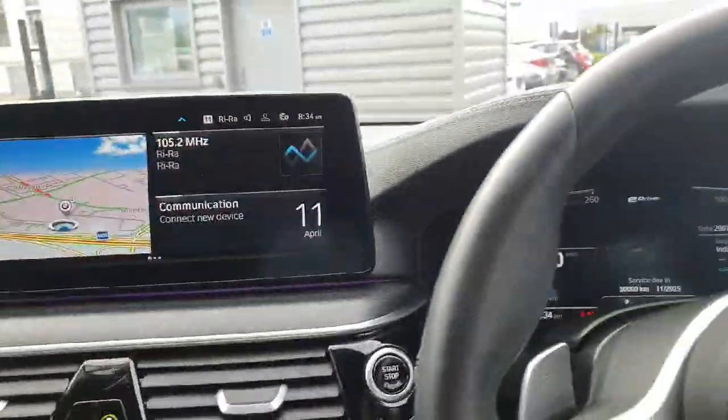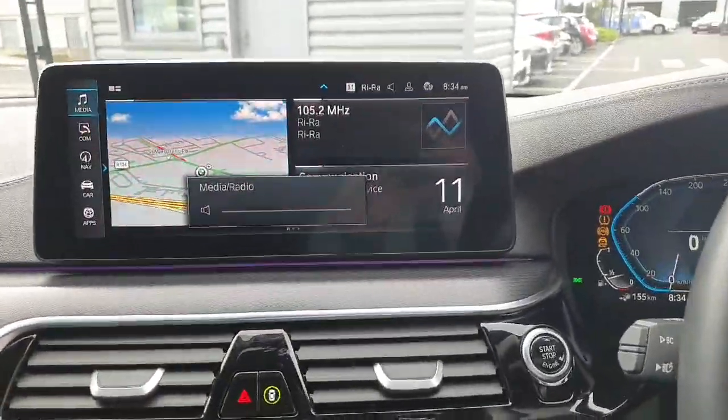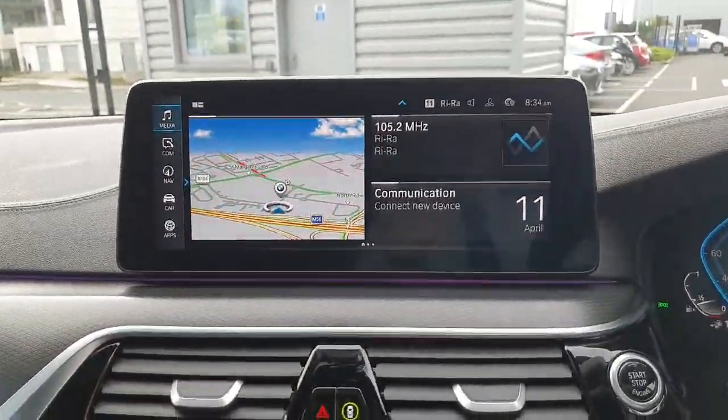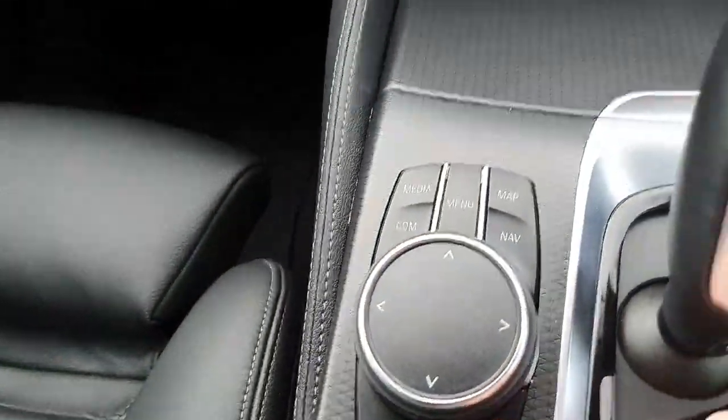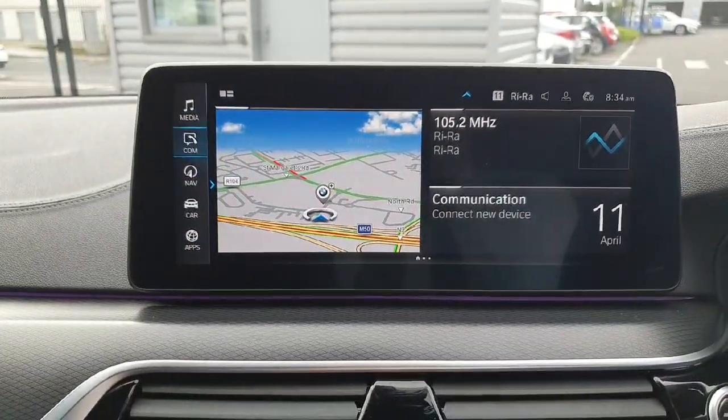There's a big digital driver's display, so if we fire the car up you can see it pops into life. We have the big infotainment touchscreen. We also have some shortcut buttons and a swivel wheel down here which makes it a bit easier to navigate when driving.